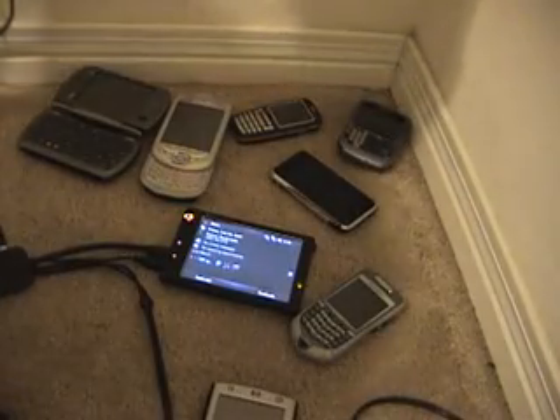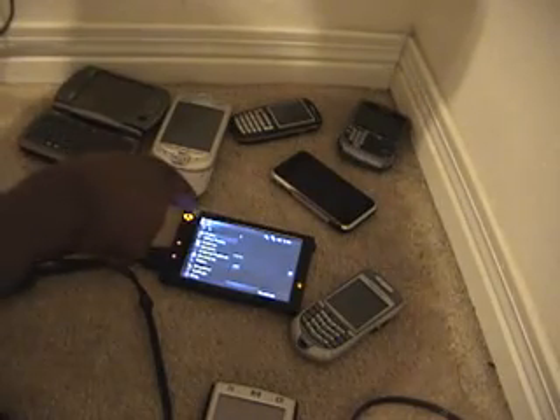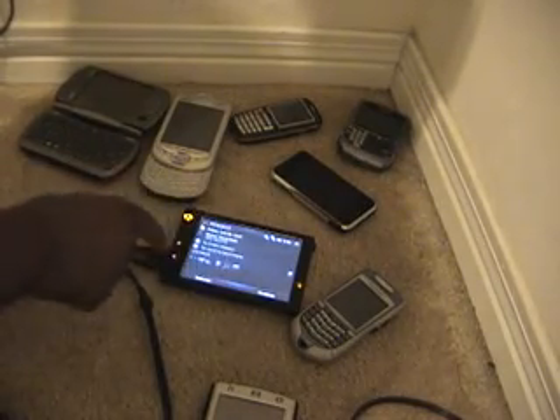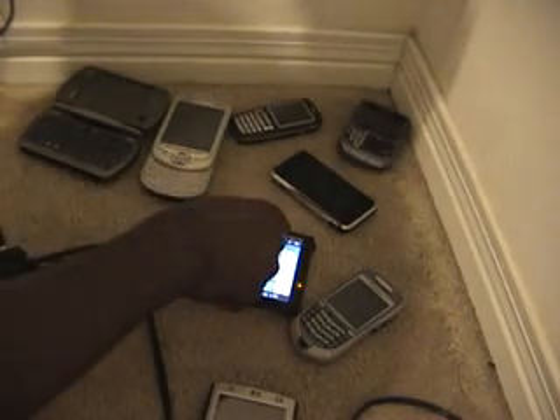Okay, introducing Android on the Athena, or the HTC 7501. Let's see, start it up here. And we hit run.